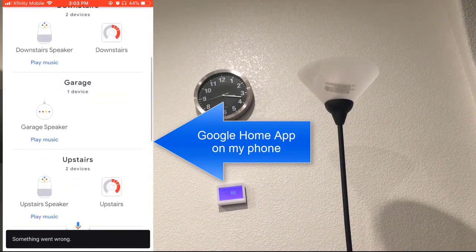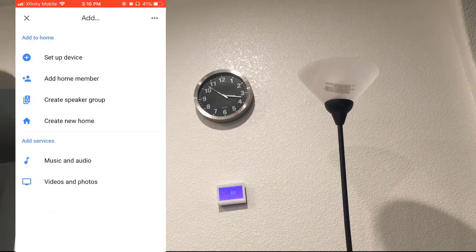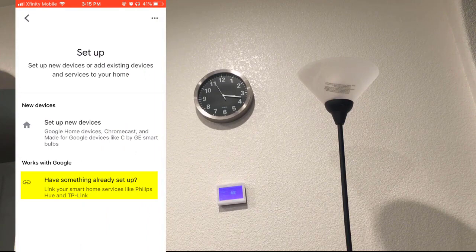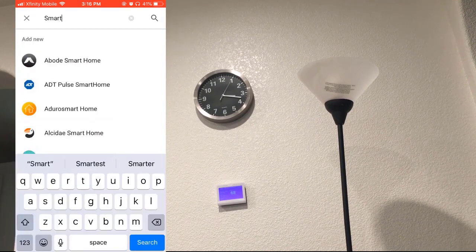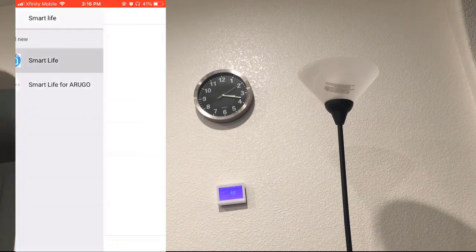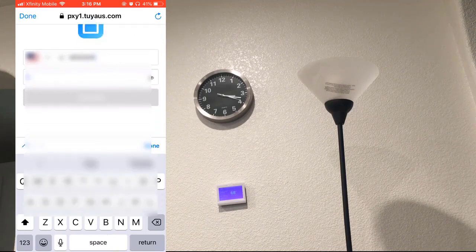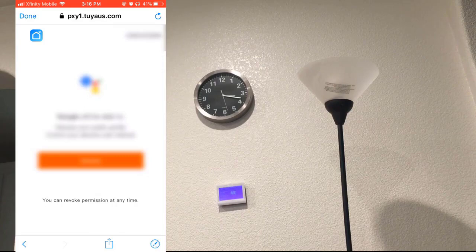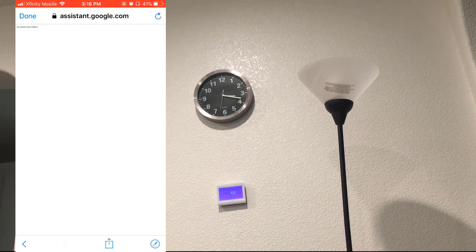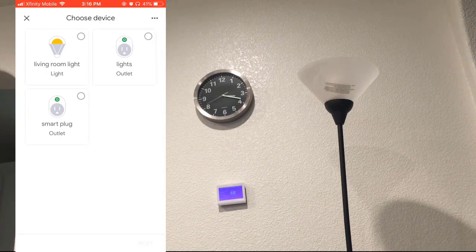Now let's go ahead and link the Smart Life app to my Google Assistant or Google Home. We go here, say add, set up a device — have something already set up. I'm going to click on that and look for Smart Life. It's going to ask me for my username and password. I'll say authorize. Done. Give it a moment to refresh — I actually have a few devices, so I'm just going to select this one for now and say next. Add it to the existing home device.